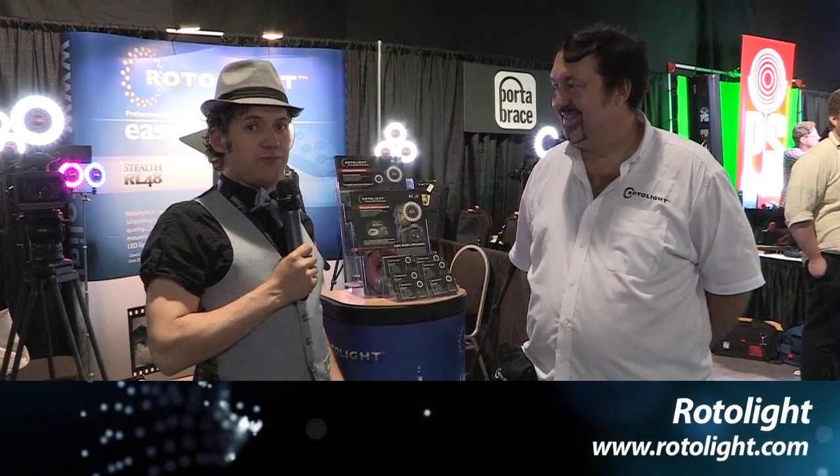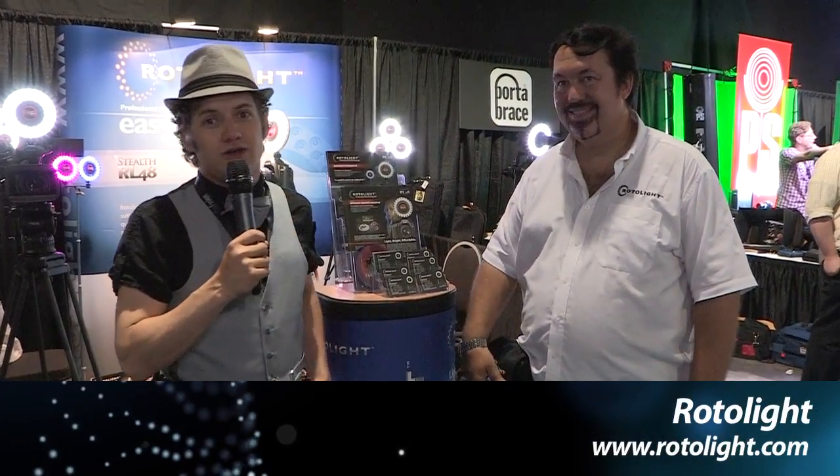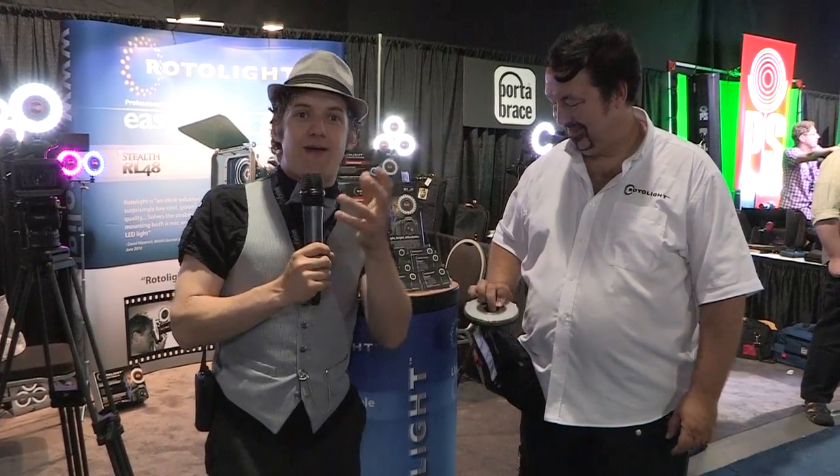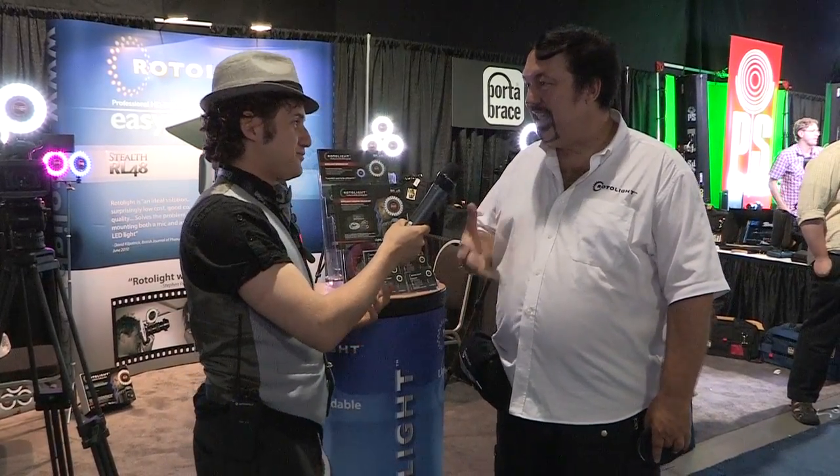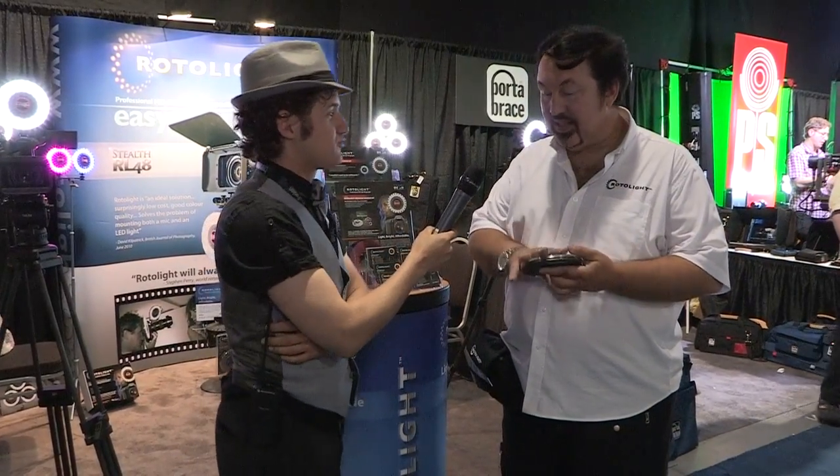Bekley here at the Rotolite booth at ProFusion 2011. For those of you who can't see, I'm actually being illuminated by one of these things right now. My name is Rod Gammons. I'm the managing director of Rotolite and the designer.